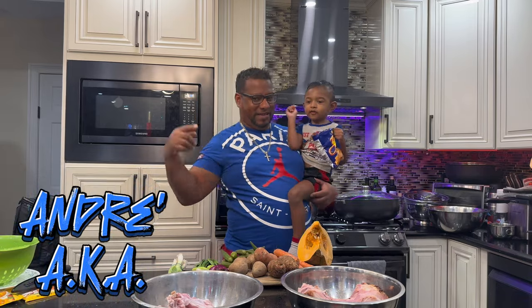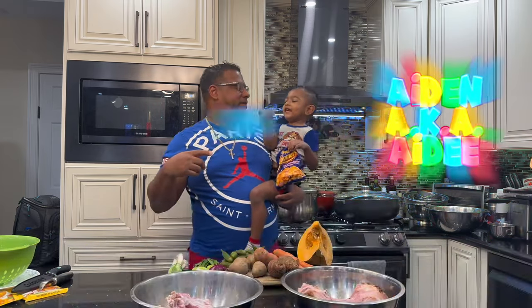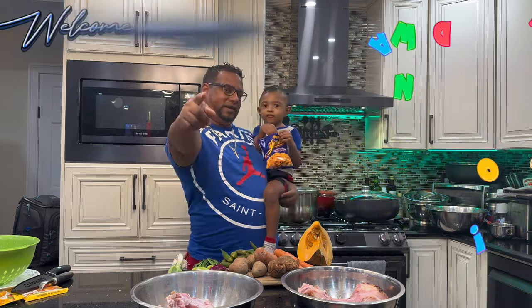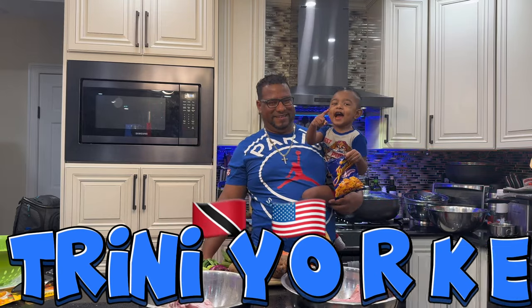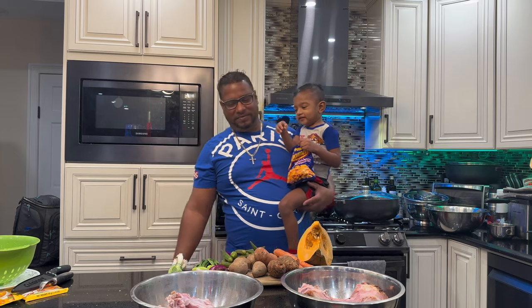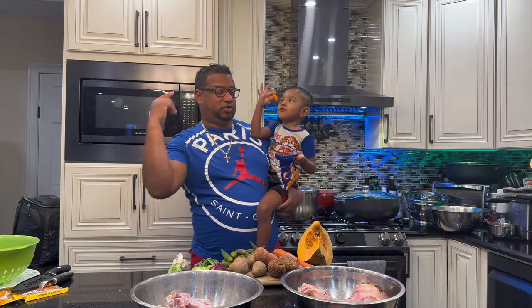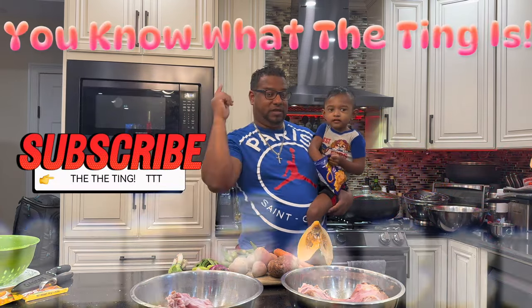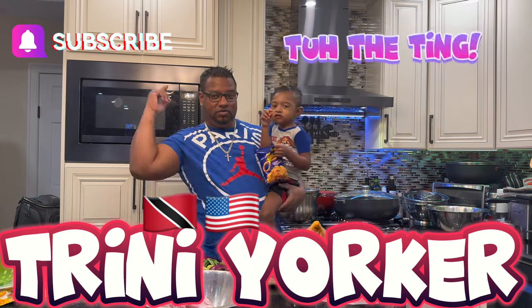What's up folks, it's the one and only Andre, aka Don Trey, alongside Aiden, aka Aidy, Mr. Wagon Aidy Wagon. Welcome once again to another episode of Trini Yoko. If you are new to this channel, we strongly advise you to hit that subscribe button. Like, share, comment, and subscribe to Trini Yoko.